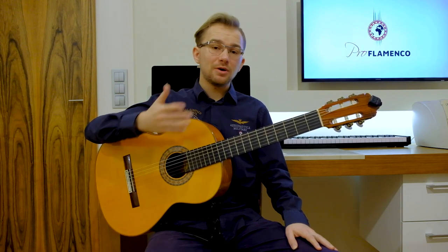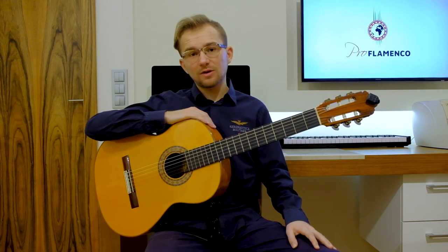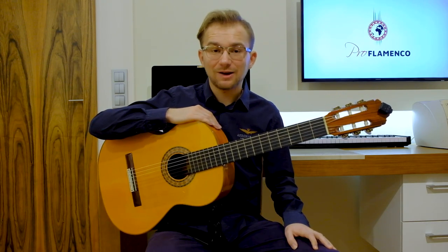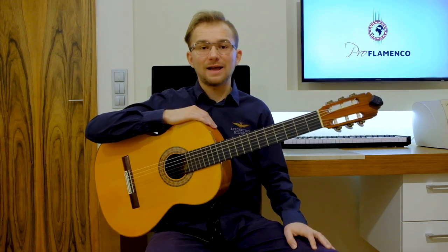Today I would like to show you a beautiful introduction — a beautiful Spanish flamenco chord progression that you can use as an introduction to many flamenco pieces, to many flamenco palos. And actually this is the second part of this lesson.